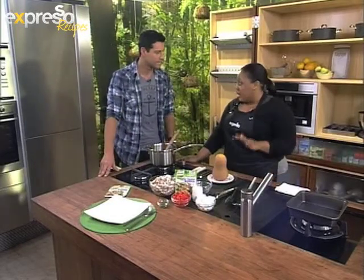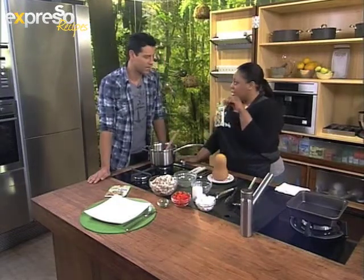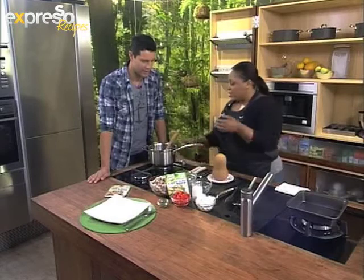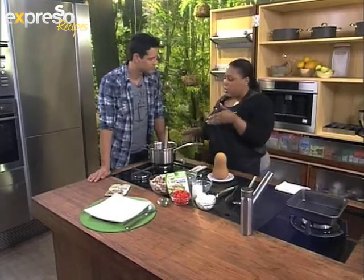We're making some stuffed butternut, and we're using some Knorr garlic veggie bake, which is very convenient and also adds a lot of flavour — which is what vegetarians usually struggle with. So this is a great idea. Even if you are a meat eater, you can make this as a side dish.